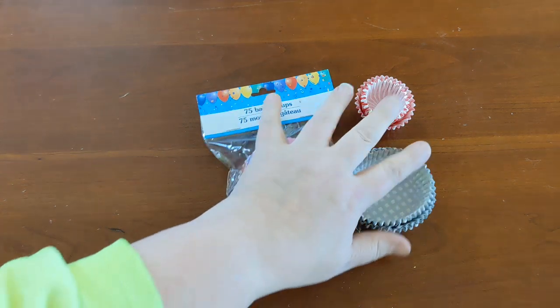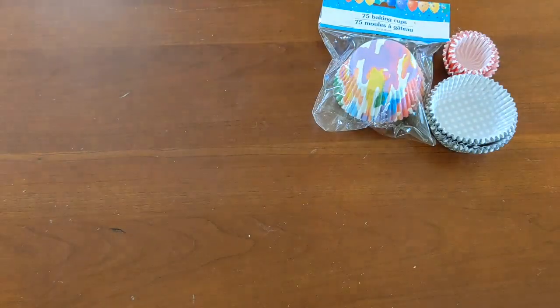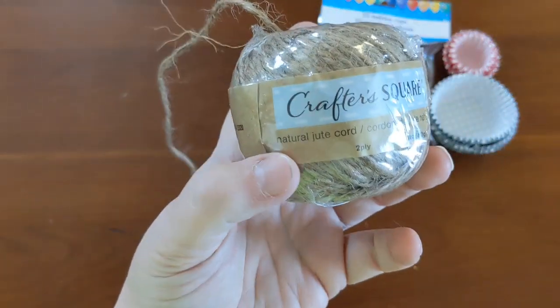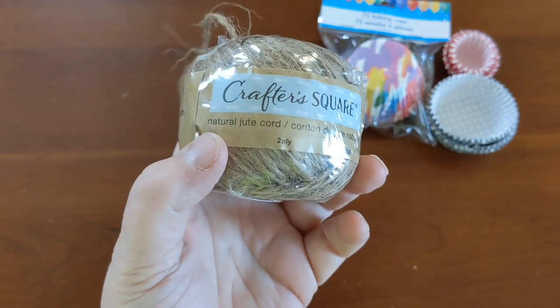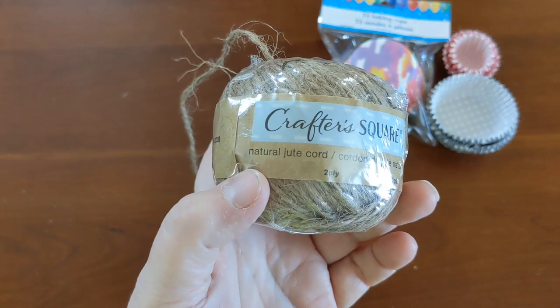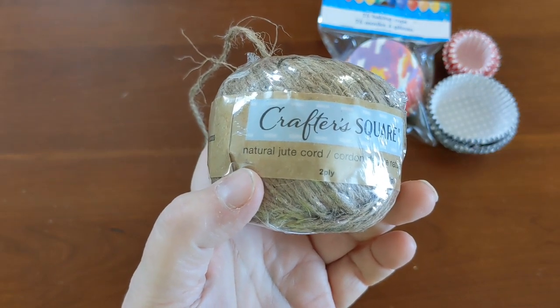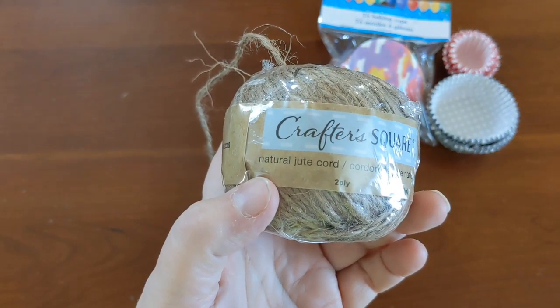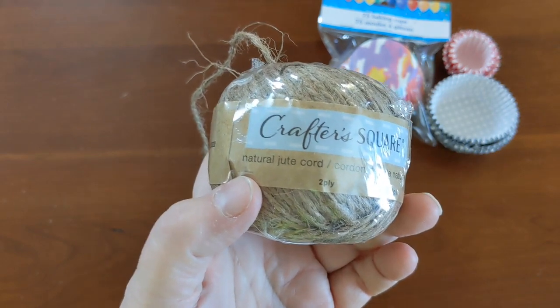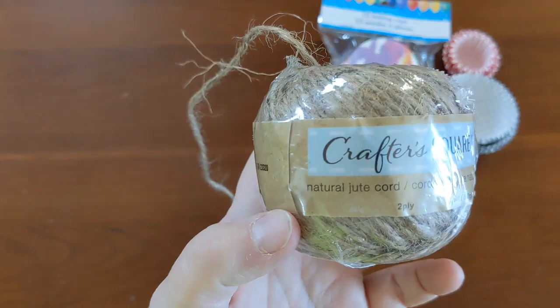For the cupcake liners you need some type of string, and you want to avoid cotton if you can. If that's all you have and you want to make one right away you can use it, but birds can get it in their crop and become impacted. So just keep an eye out - when it gets to the end, get rid of that little cotton string.